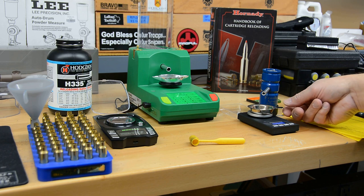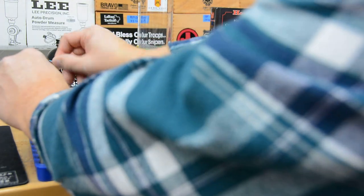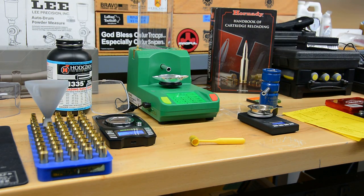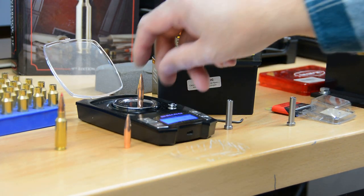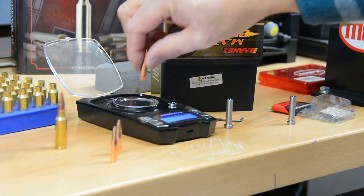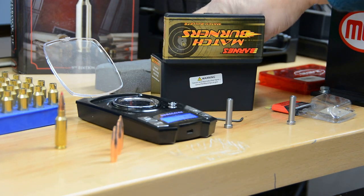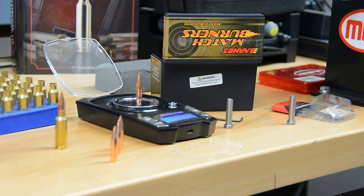Working through our H335 powder loads now — repeating the same process, setting the Charge Master a tenth of a grain low then trickling up. This first charge of 26.6 grains threw underweight since the tube is new to this powder, so we'll just trickle up from there. Also doing some basic checks: the bullets are supposed to be 140 grains and they're all repeating very well, exactly 140 grains on the scale, so they're all within a tenth of a grain — that's good.